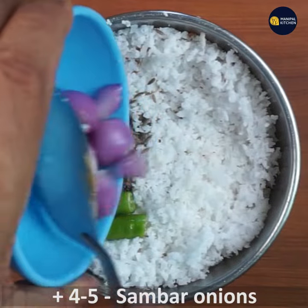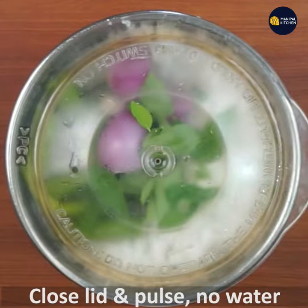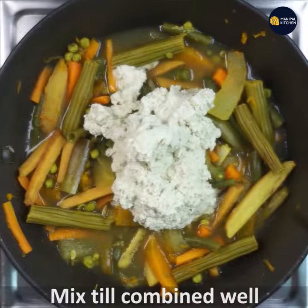Add water — approximately 2 cups of water.